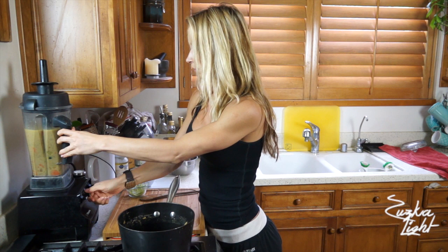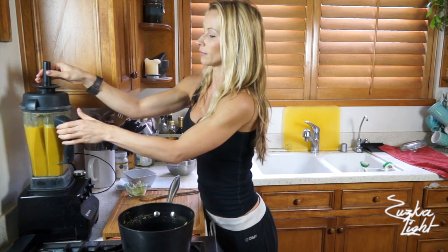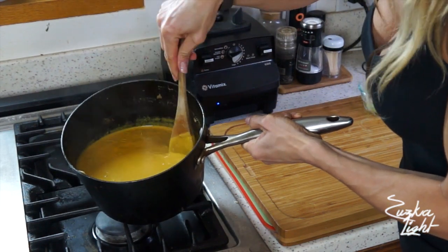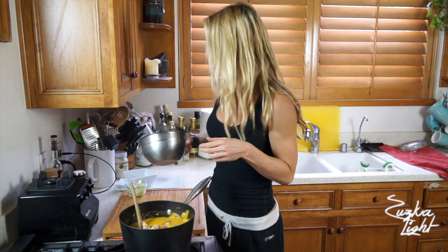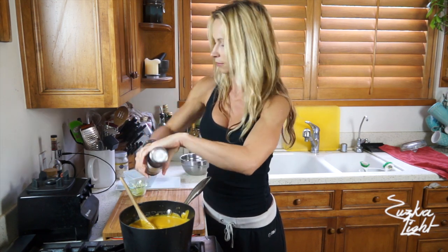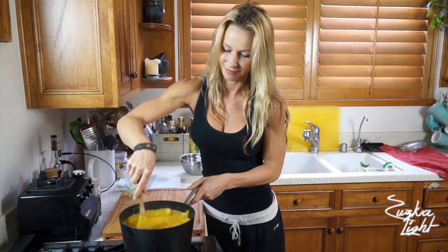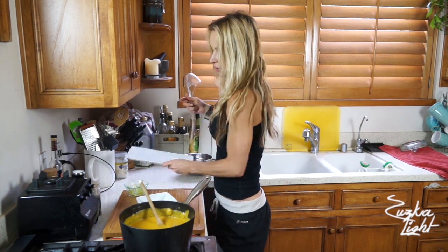Blend it until completely smooth, then pour the soup back into the pot. You can see how thick and creamy it is — it smells delicious. Now add the sautéed chicken into the soup. Add some salt and pepper and mix it all together.